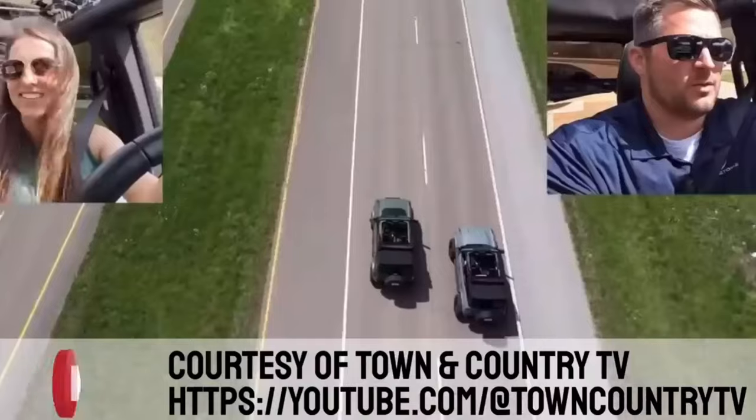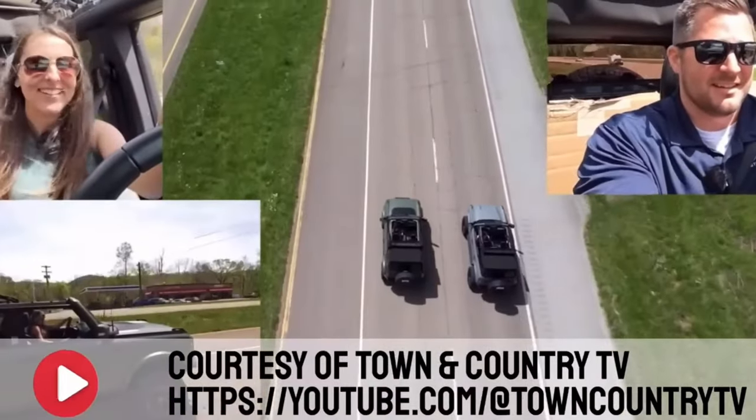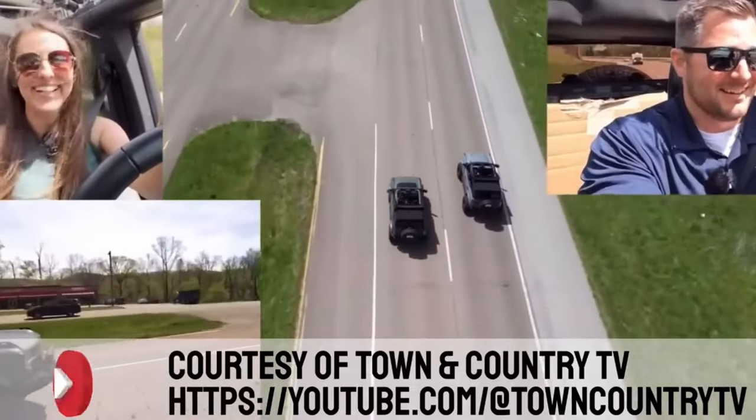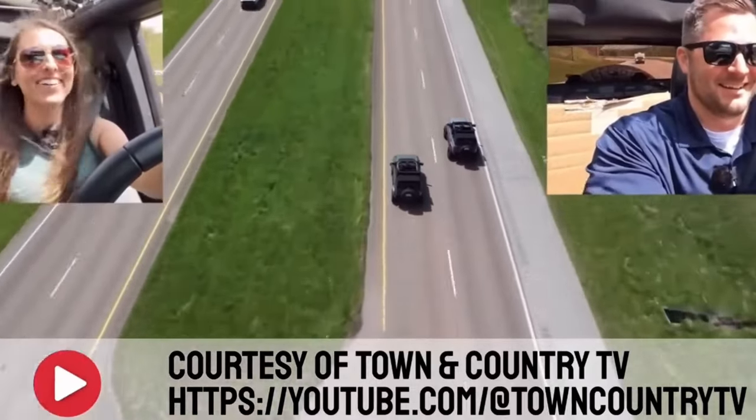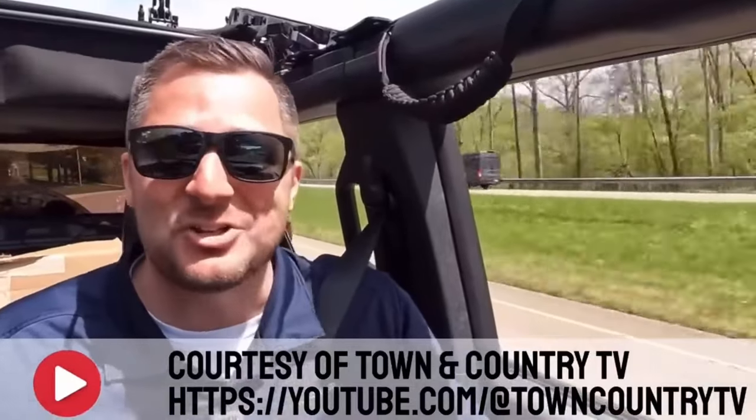Today's video is going to be awesome — it's going to be super fast, and we're recording all of this in Mexico. That could only mean one thing: I'm preparing for my drag race with Mitchell Watts next week at Super Celebration.